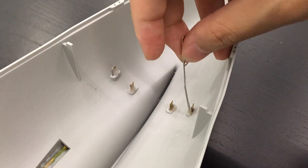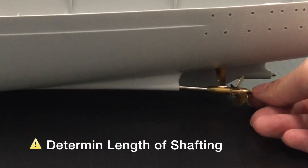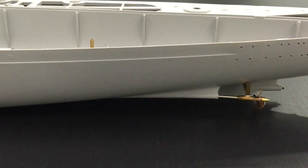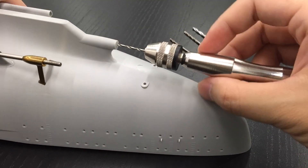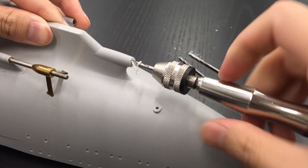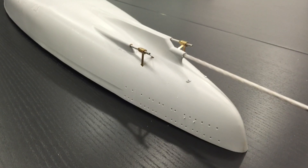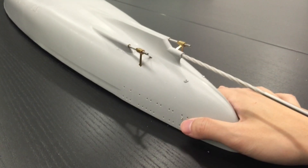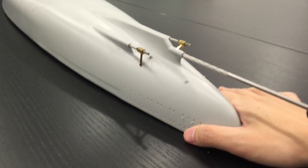Now we can safely glue the brass white spur gear to ensure the middle shaft is in the right central position. Please manually drill the pilot hole at the very beginning — only after the axis is confidently confirmed should you then enlarge the hole with a rotary tool.